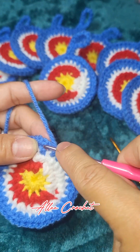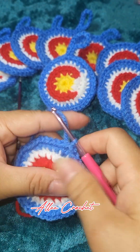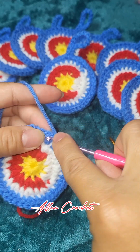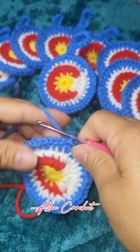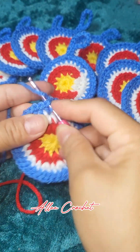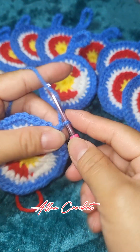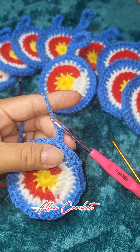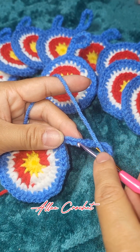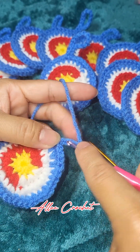Now here we are in our last part. You are going to slip stitch again, and then slip stitch just enough to go into the center — two more slip stitches — and then make a chain of up to 13. Then slip stitch into the 11th chain from the hook, and slip stitch into the next stitch.